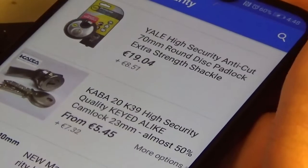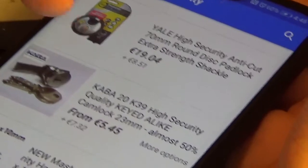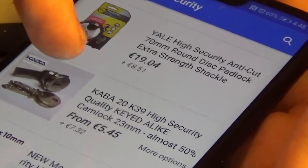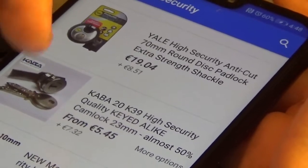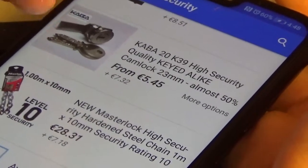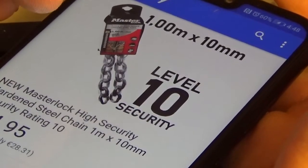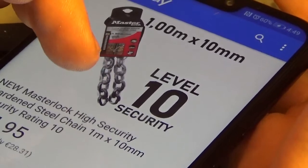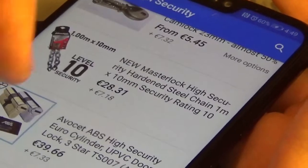You can see the prices expected now. There's a CABBA — I've got one for a glass cabinet. I'd rather use this CABBA than a wafer lock, because most cabinet locks have wafer locks. This one has a dimple CABBA — that's pretty nice, and not expensive either at 55 euros. There's a Master Lock level 10 chain. I wouldn't call a 10 millimeter chain high security — it's not going to stop bolt cutters.